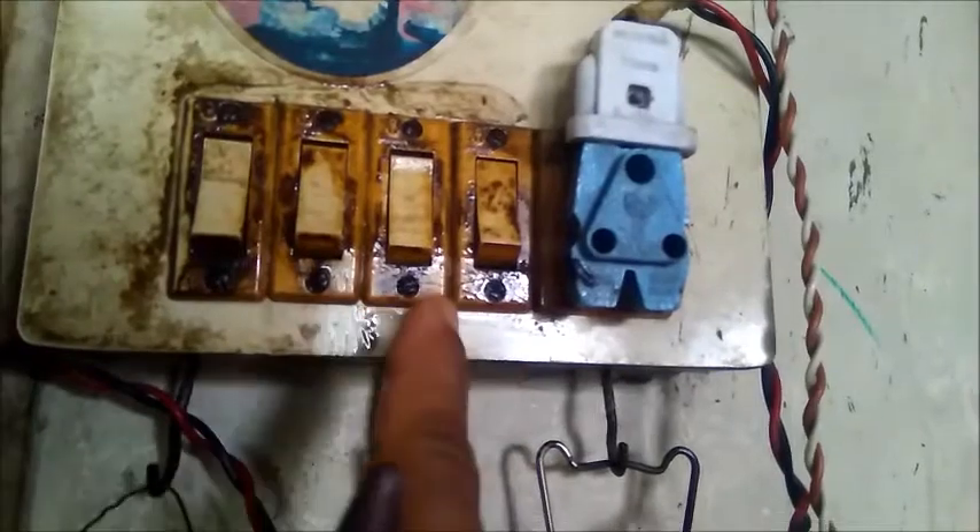This switchboard has also been contaminated badly. You can see this thinner is acting fast and removing all the dirt quickly. Now this dirt has become a sort of paste — you can see it here. That means thinner is doing its job very well. It is necessary to add thinner to kerosene to dissolve all this contamination around switches and clear them and avoid the shock problem.